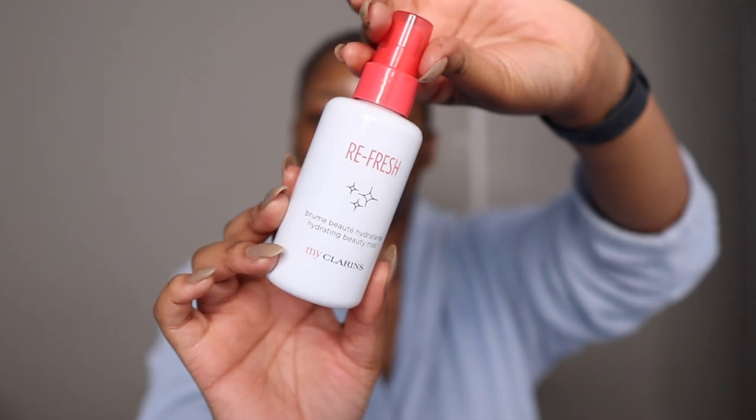Hello, welcome back to my channel. My name is Balisa M and today we're going to be doing makeup. You can see I have done my skin prep, but I'm going to use this clearance refresh spray.